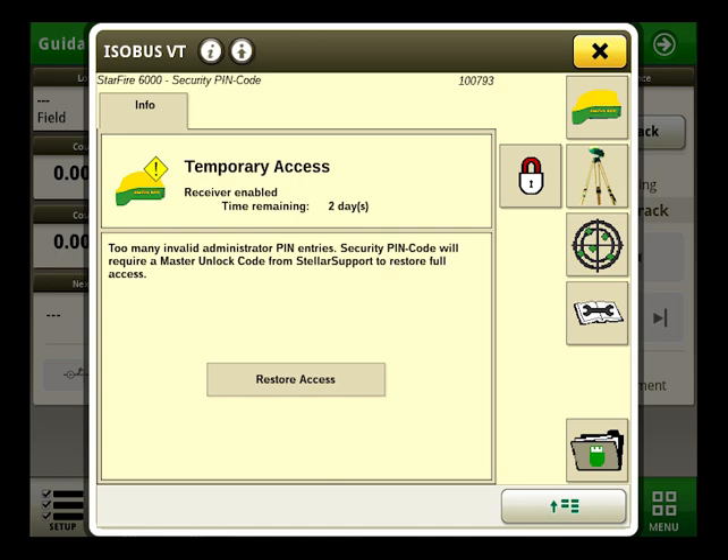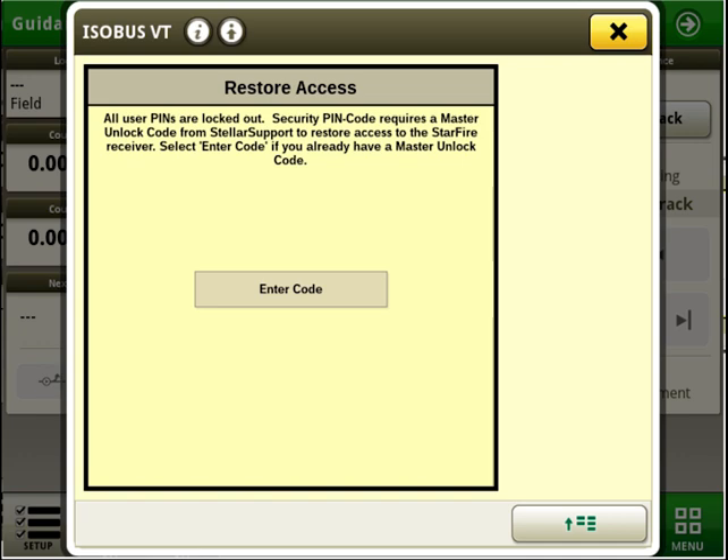We will be able to enter a master unlock code on the isobus VT page on the padlock icon where it says 'temporary access.' Here we can click on 'restore access,' which will take us to a page where we are allowed to put in our master unlock code.